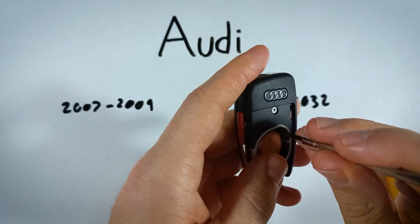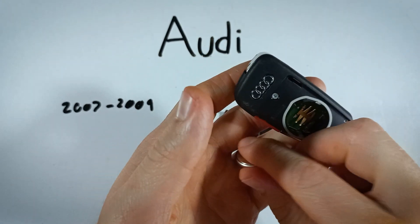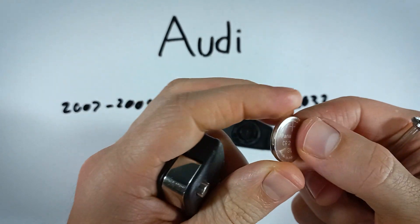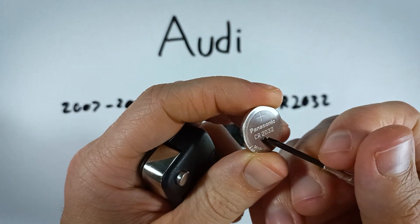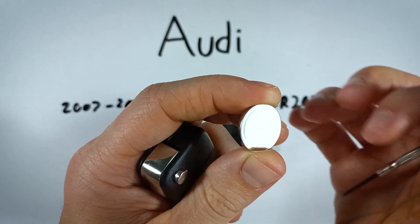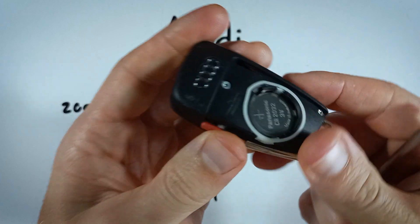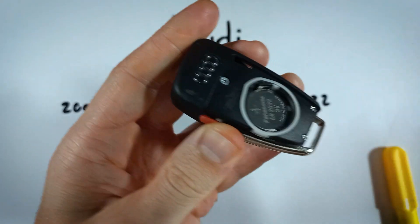See if you have something lying around that can help you pry this battery out. Once you have the battery out, dispose of it, take your new CR2032, and when you're ready to put it in, you want the positive side facing up. Just slide that in and click it down so that it sits flat in there.